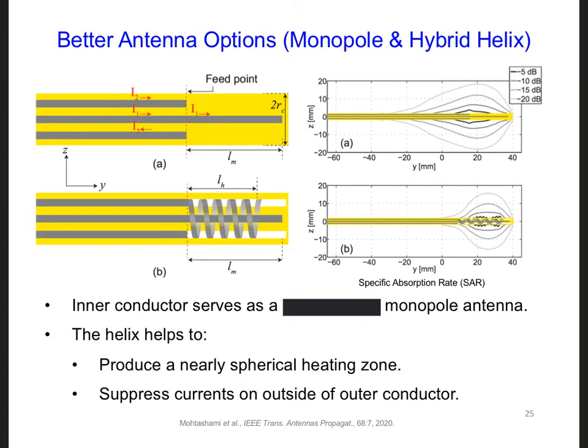Another benefit of this hybrid helix antenna is that it can be designed to be mechanically flexible and maneuverable. This is particularly important when heating tumors in the lung, for example, because a rigid antenna apparently increases the likelihood of causing a collapsed lung. So if we have a flexible and maneuverable antenna and also a flexible coaxial cable transmission line, is it possible that we could avoid making an incision through the skin and the tissues at all?